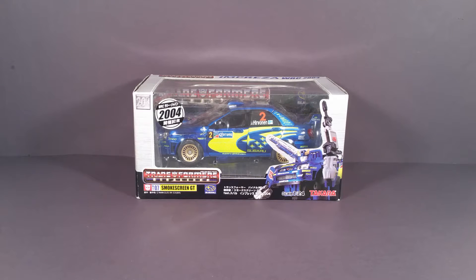Hello viewer, T-Man978 here. Right now I'm gonna be reviewing Transformers Binaltech Smokescreen GT.